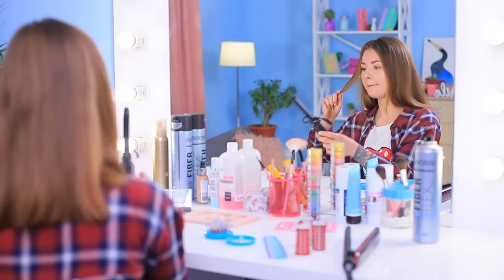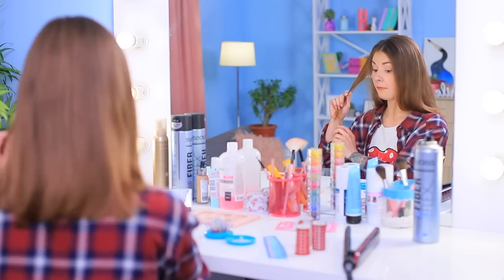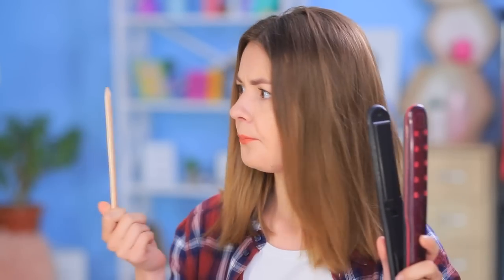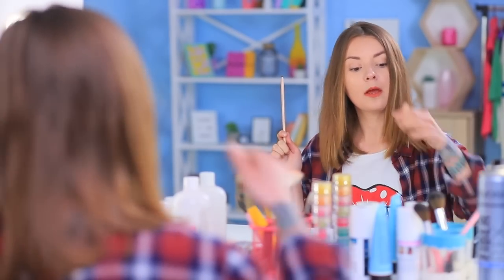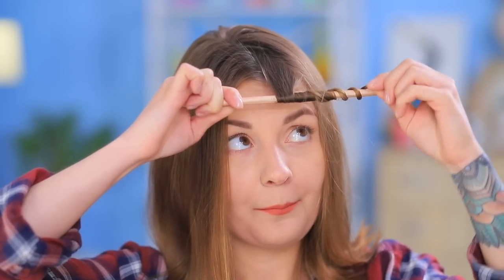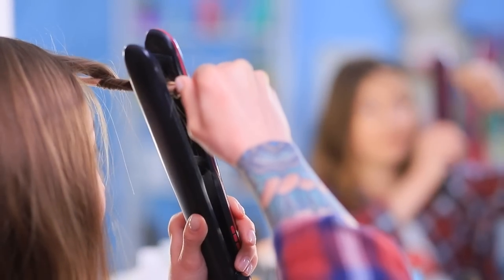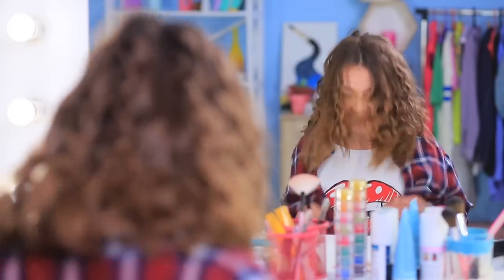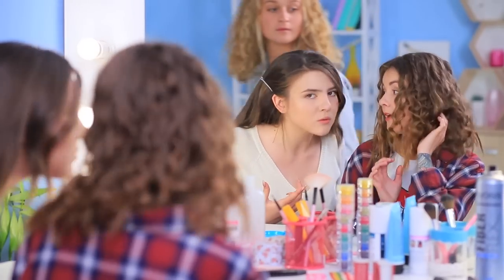I want curls! I will use what I have on hand to curl hair without a curling iron or hair curlers. Wrap a strand of hair around a pencil and go over it with a flat iron. Just a little patience and cute curls cover Cindy's head! How did she pull that off without a curling iron? It must be hair magic!